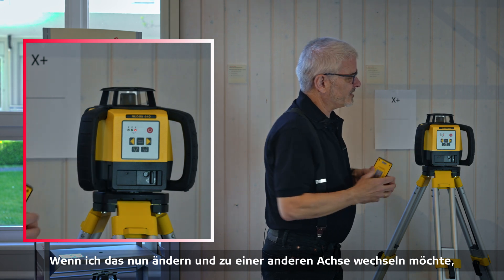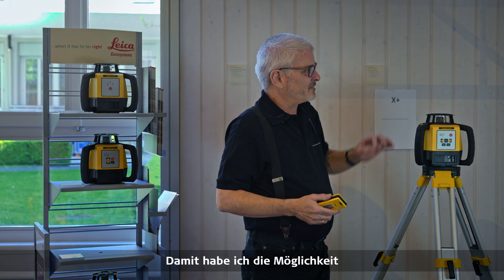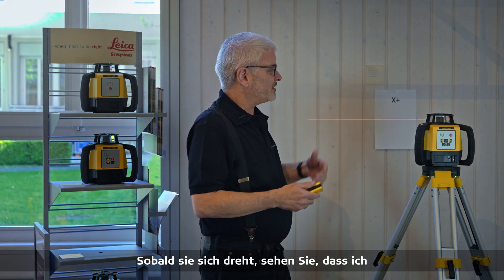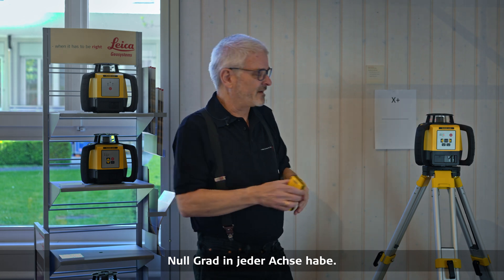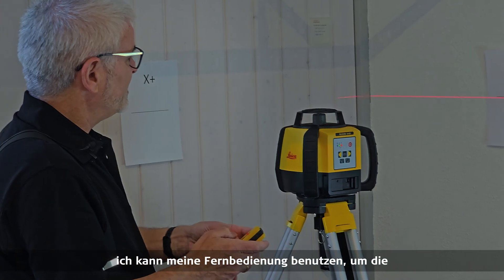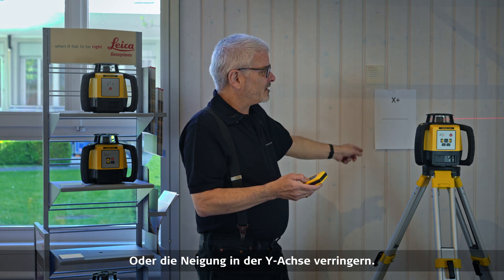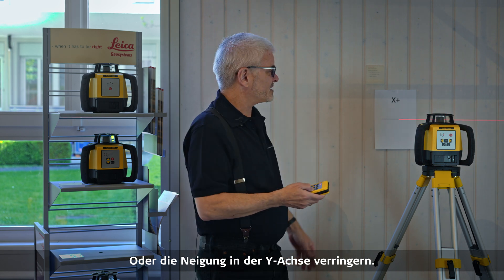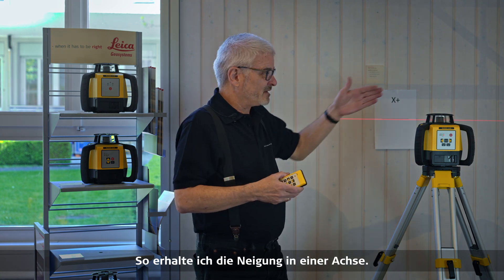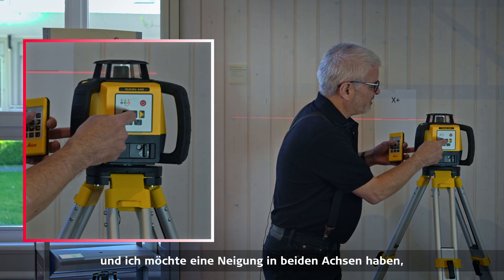Now if I want to change it and go to another axis, I'm going back to zero grade on the X-axis. It gives me the opportunity to put a grade in on the Y-axis. I'll wait for it to start spinning, and once it's spinning, I have zero grade in either axis again. I can use the keypad or the remote to increase or decrease the grade in the Y-axis, and you'll notice the X-axis remains unchanged.